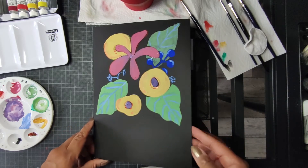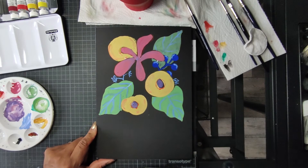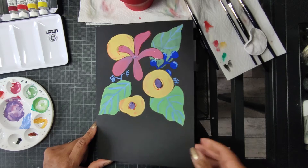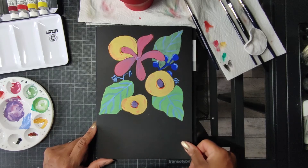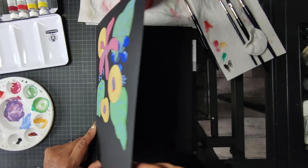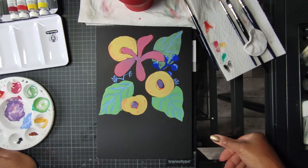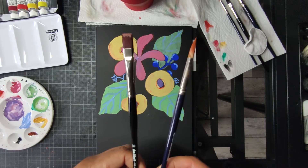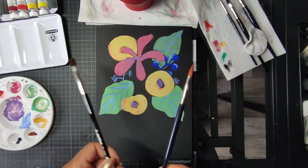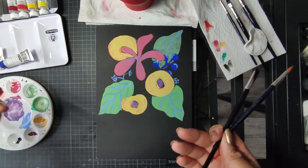Was ich wirklich gut finde ist, ihr könnt Aquarellpapier nehmen, ihr braucht kein spezielles Papier. Ich denke auch, ihr müsst es gar nicht mal unbedingt aufspannen, weil man doch mit weniger Wasser arbeitet als bei Aquarell. Da ist ja dann doch das Papier oft ziemlich durchnässt. Ihr seht jetzt hier dieses ziemlich dicke Papier, dem macht es gar nichts beim Malen. Wichtig ist Synthetikpinsel, damit nicht zu viel Wasser gehalten wird. Wichtig ist viel Titanweiß zum Mischen – das erzählen auch andere YouTuber.